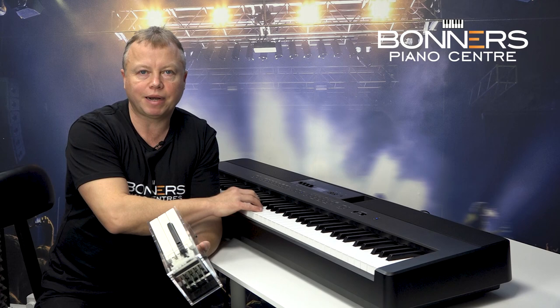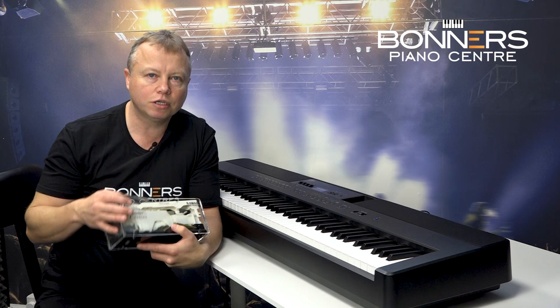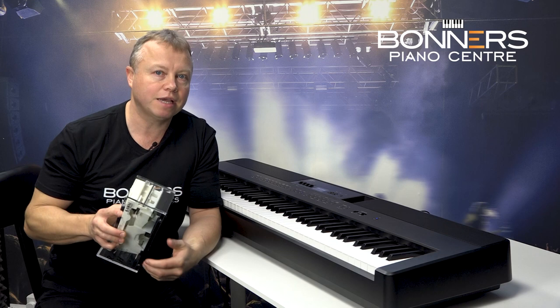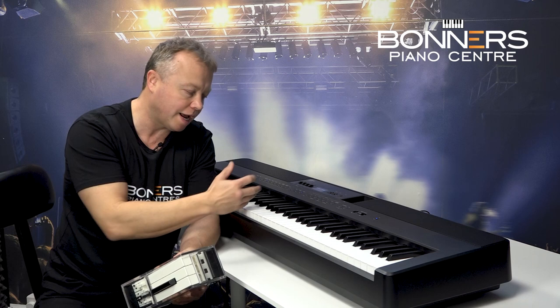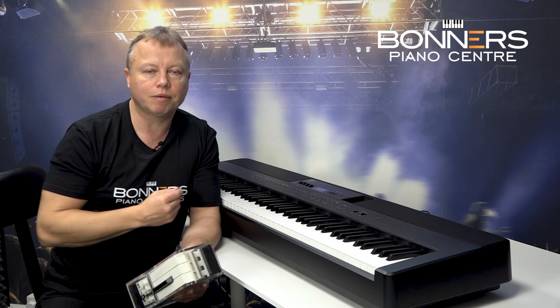The keyboard itself is made of plastic — don't let that put you off because lots of digital pianos have plastic keyboards. I can honestly say that I believe the Responsive Hammer 3 action that Kawai put in their pianos is the best plastic keyboard action on the market and it does feel really good. Also what's important is the way that the keyboard interacts with the sound of the piano — the two things complement each other really well.